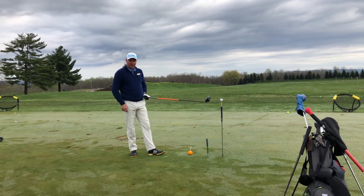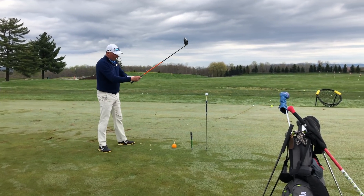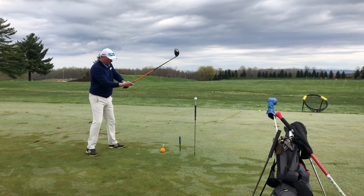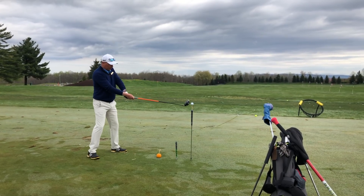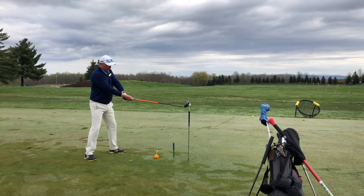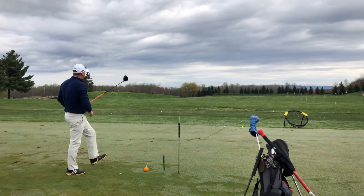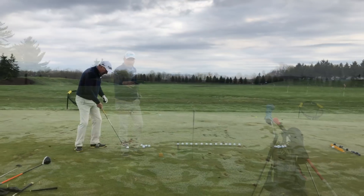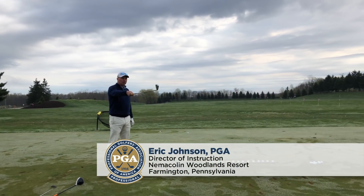You want the last one? You can do it. Now, no one breathe, because I don't want the ball to fall off. Any golf shot, any full swing — center of the club. Bingo. 100%.